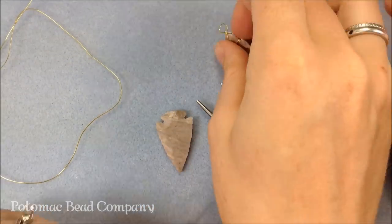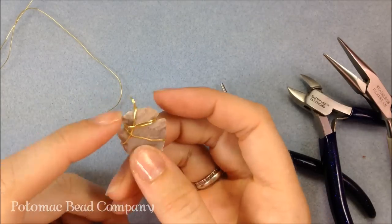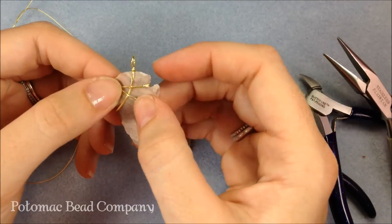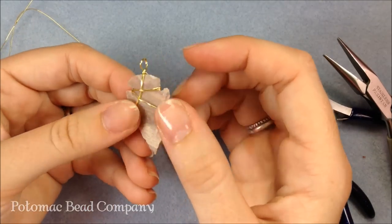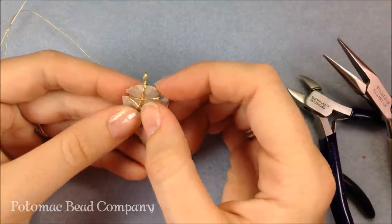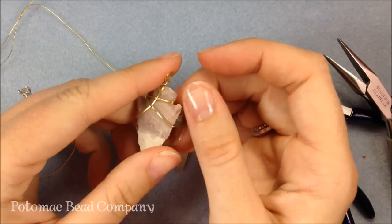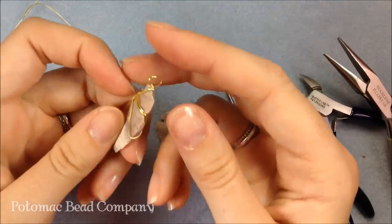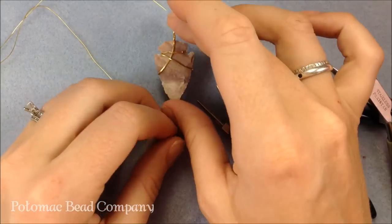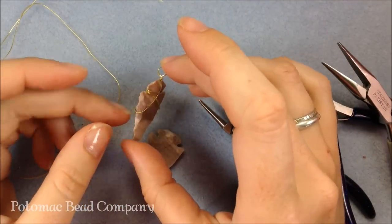Hi folks, Allie here with the Potomac Bead Company, and I'm going to show you how to wrap an arrowhead. An arrowhead is kind of a fun past childhood memory. If you're on the East Coast, you can usually find a lot of these in some of the central areas around the coastlines. A lot of people have found arrowheads — especially little boys love the idea of Indian arrowheads. When you find them, there are some easy ways to wrap them as well as some more decorative ways. So I'm going to show you how to do a couple of different wraps on the arrowheads.